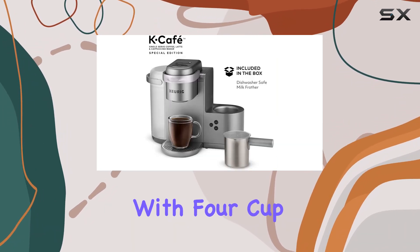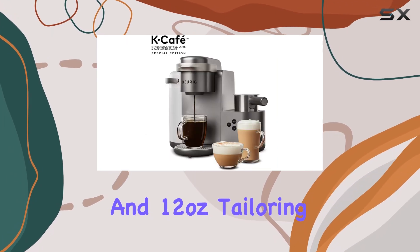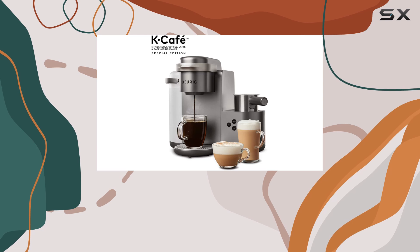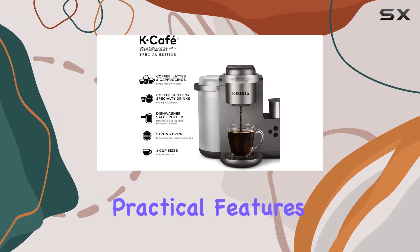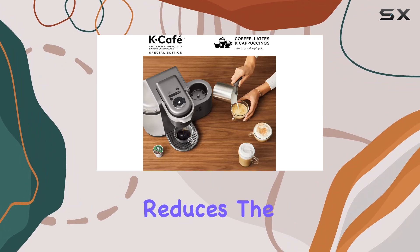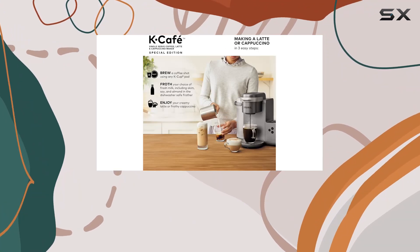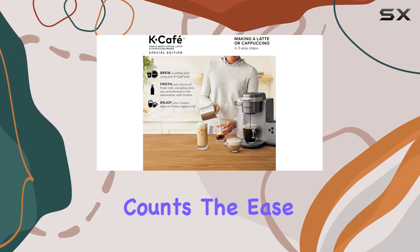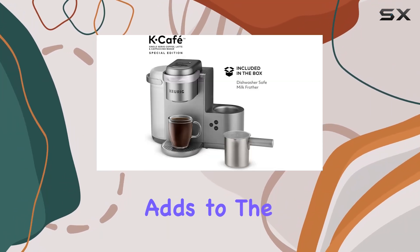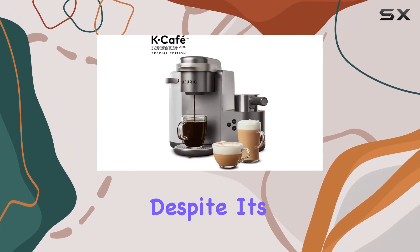With four cup sizes — 6, 8, 10, and 12 ounces — tailoring your coffee to your preference has never been easier. One of the most practical features is the large 60-ounce water reservoir, which significantly reduces the frequency of refills — a godsend during those busy mornings when every minute counts. The ease of removing the reservoir for refilling adds to the convenience, making the process seamless and hassle-free.